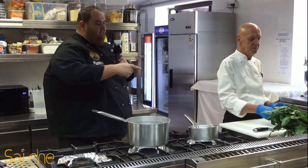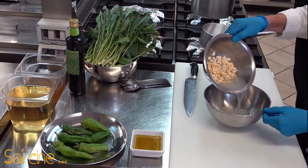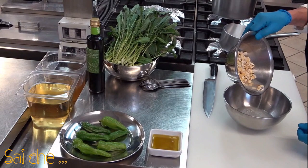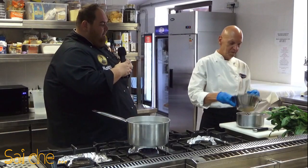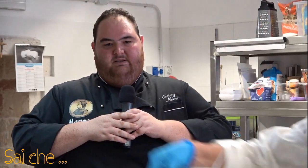Procediamo con la nostra ricetta mettendo le fave in cottura. Le fave preferibilmente è sempre metterle a mollo un paio d'ore prima che tutto il processo di cottura possa iniziare. Così facciamo scaricare un po' di amido in eccesso e quindi la crema ci verrà molto più vellutata e molto più leggera.